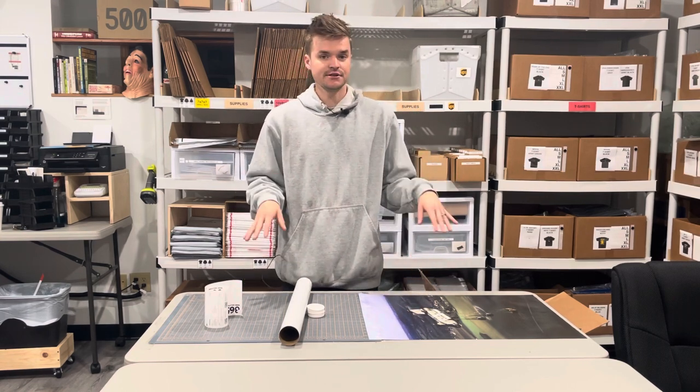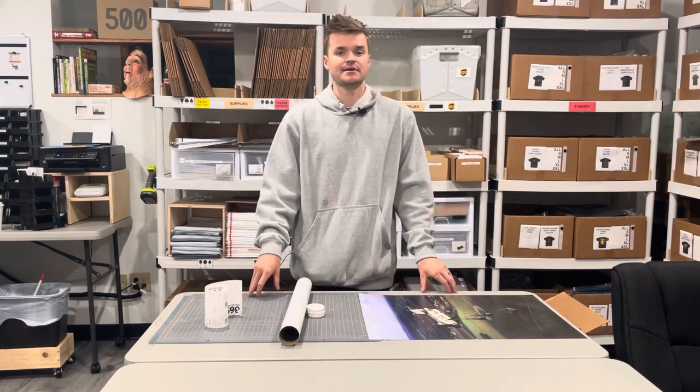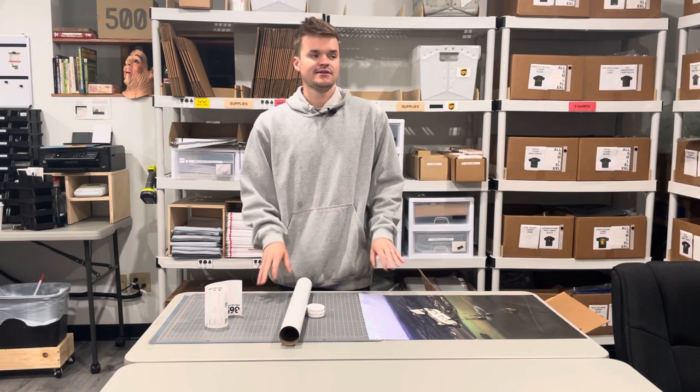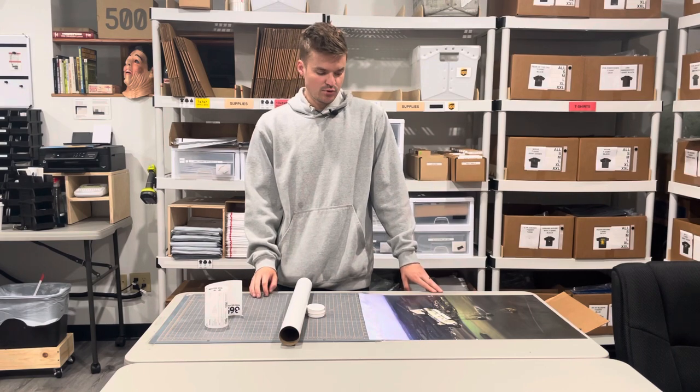Before I show you how this works, I'm gonna tell you a story. So the first time I sold posters on our website, they were custom posters that I made — super high quality, really thick paper — but I had a problem.